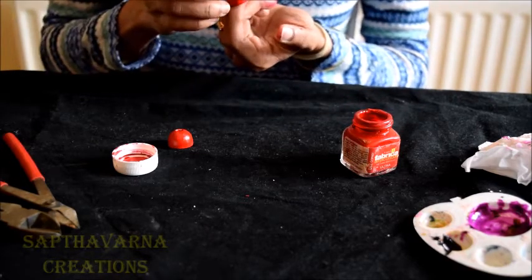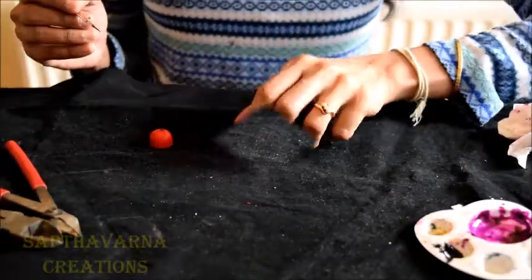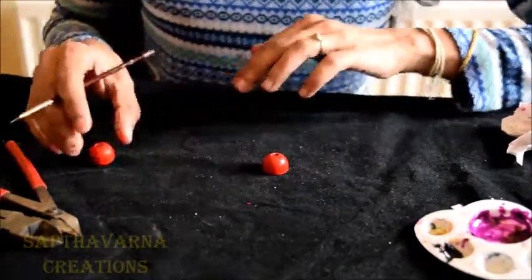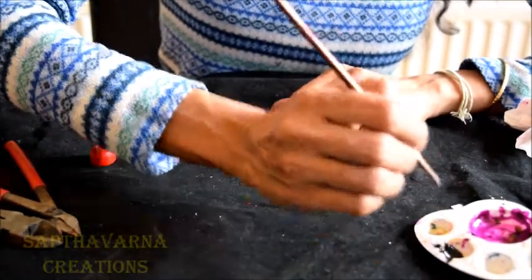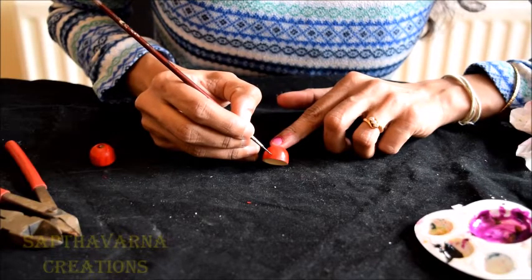Now this has to dry before we add decoration to it. My red colour is completely dry so I am going to give some design using black on this. Take a fine brush and start giving the design.